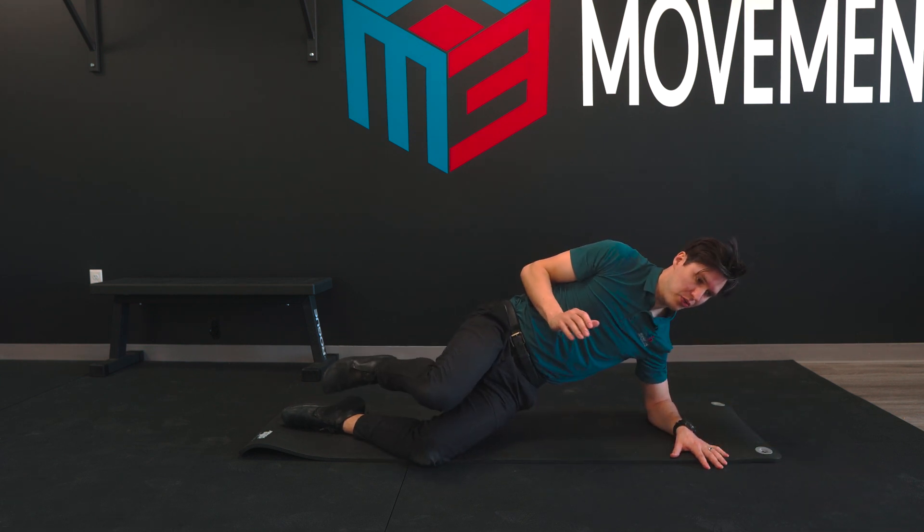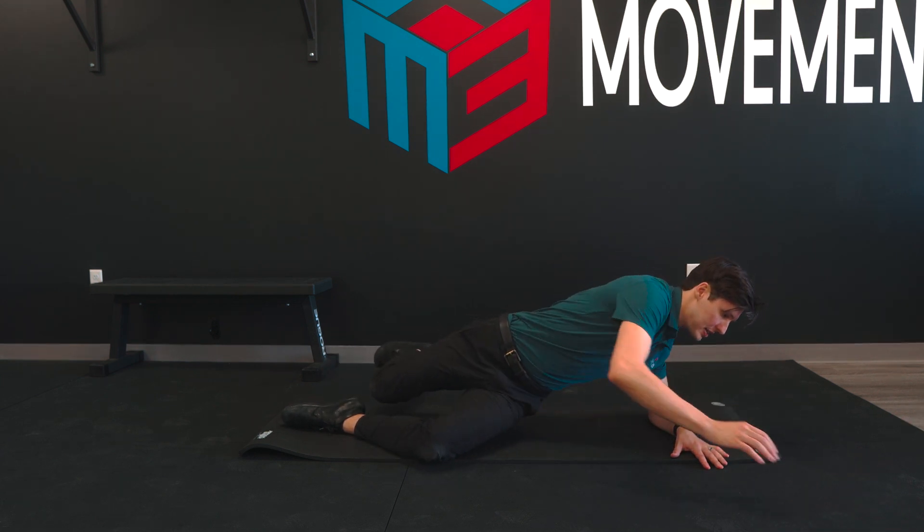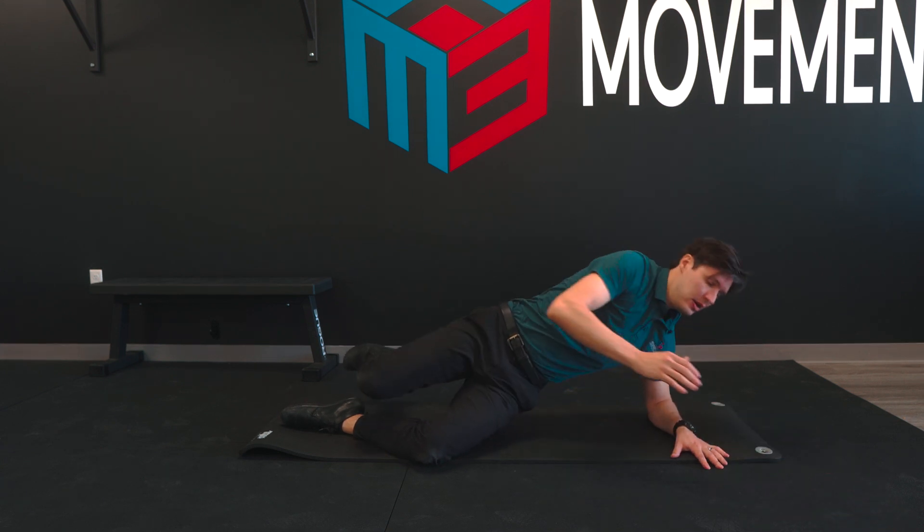And you'll feel as you reach across here, this hip gets driven into internal rotation, which is really going to help you fire that glute and use it in the way that we want to, especially for things that are upright, like running and things like that. So you're going to do that for the prescribed sets and reps.